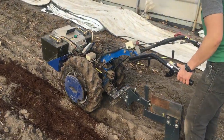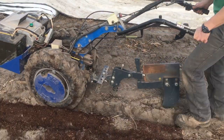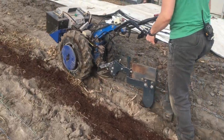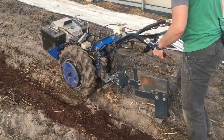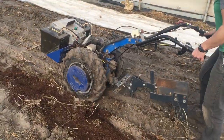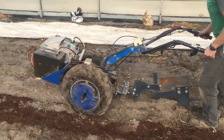Our technique seems to be to lift it as soon as it digs in too much. Often we're managing about six or eight inches of depth, and that's where soil density comes in — the soil's pretty loose on the surface, so the tractor doesn't have fantastic traction anyway.